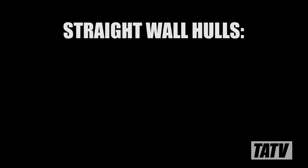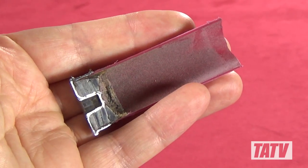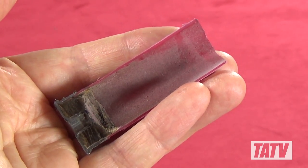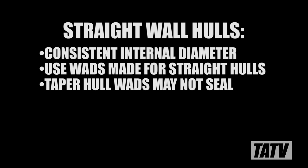In a straight-walled hull, the internal diameter of the hull is virtually the same from top to bottom — the walls are essentially completely straight. As you can see on this Federal Field and Range branded plastic hull, the diameter of the hull is nearly identical all the way down. As a result, this hull will work best with wads that are designed for straight-walled cases. If a wad made for a tapered case is used by mistake, the base may not completely cover the powder charge, resulting in greatly reduced velocity, power, and accuracy.